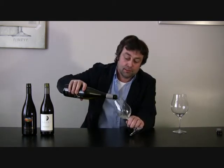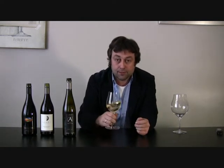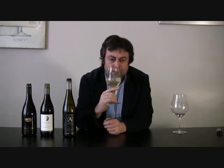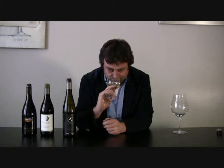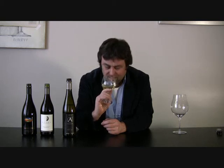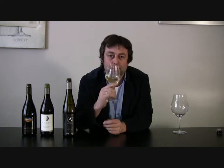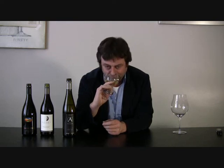Let's get straight into it — pour a fairly good amount to get a good surface area, really swirl it round, and then take a really deep sniff to see what you can find. On the nose I get a really refined clover honey in the back, with definitely some lemon and lime citrus fruit, almost an earthy component, and a meadowy smell.